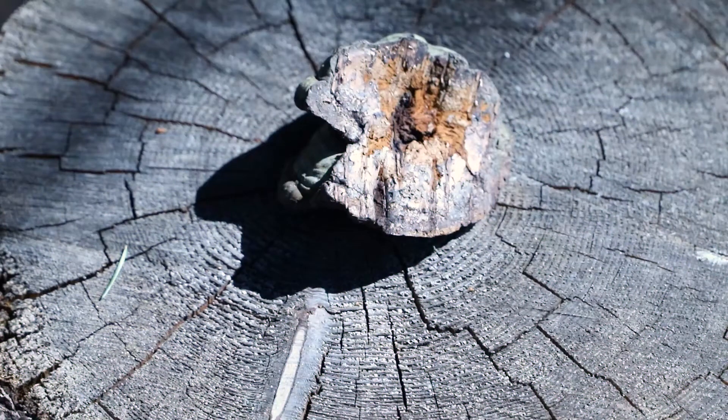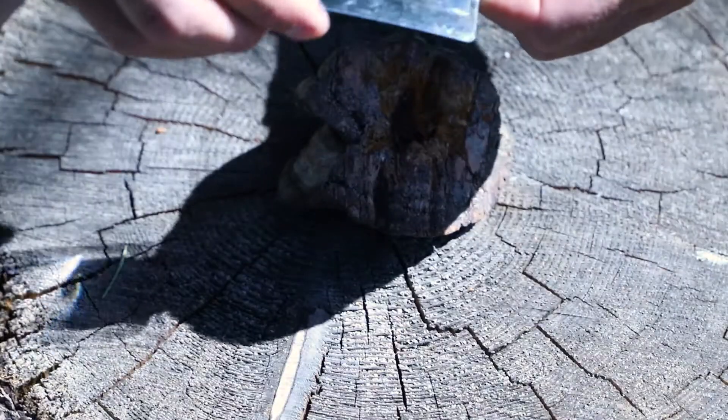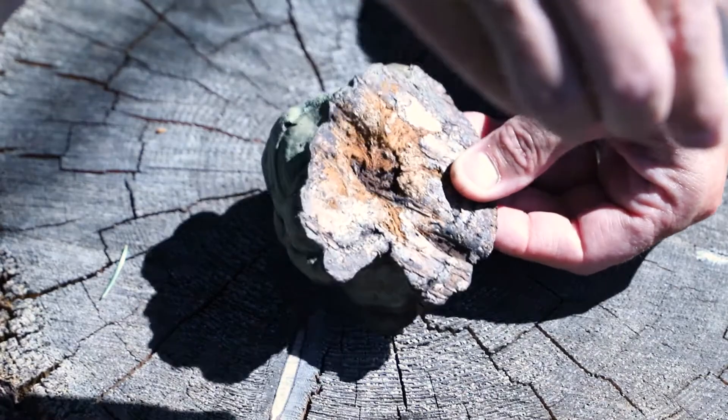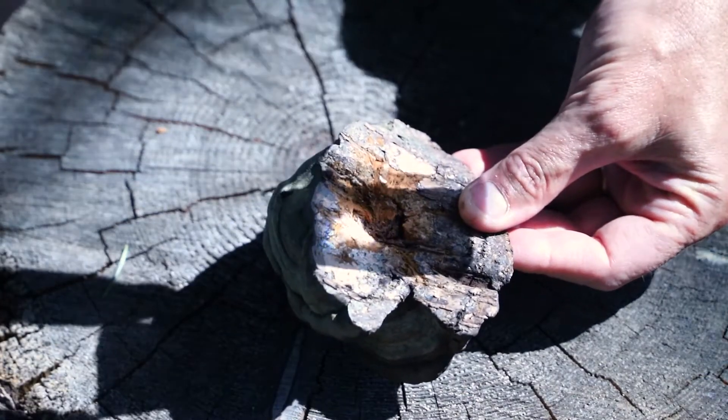I'll try a couple different methods and walk through the whole process with you as we learn together. So stay tuned. What I'm gonna try first is take a lens and just see if we can get a solar fire right off of it.